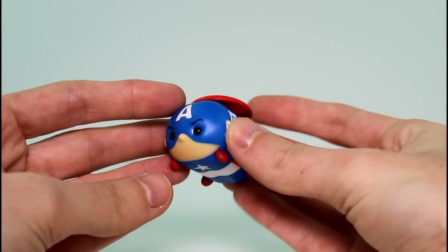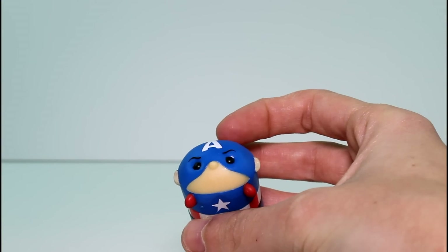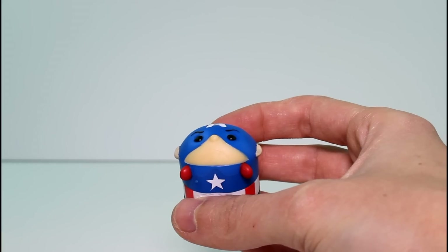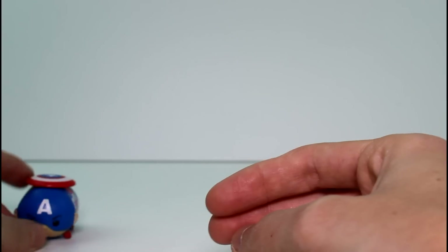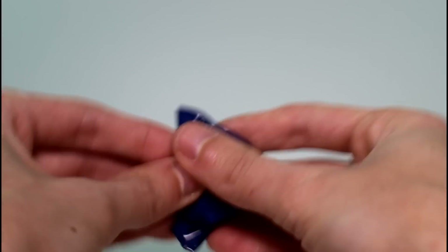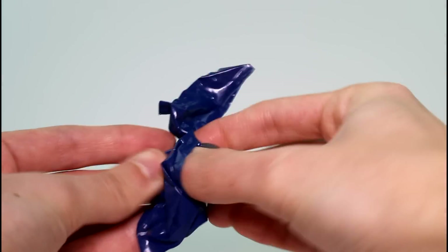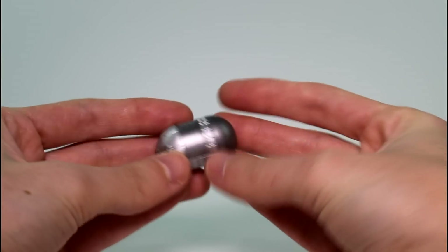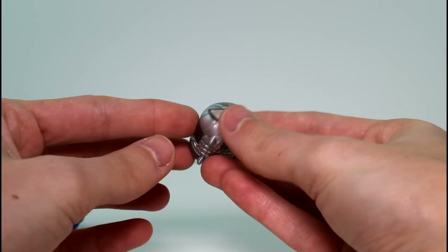First we have Captain America. He's so cute. All these little superheroes and villains are so cute. He's common. And then we have the mystery character. Let's go ahead and see who it is. Oh, it's a Silver Blast Spider-Man! It's gorgeous. I love it. So this one's ultra super lucky.